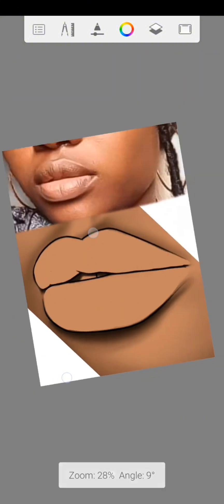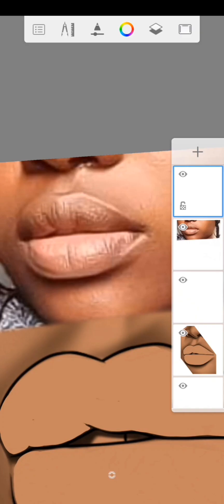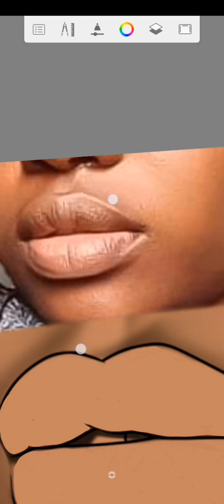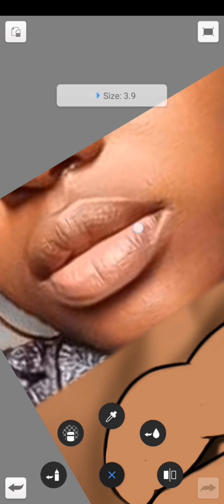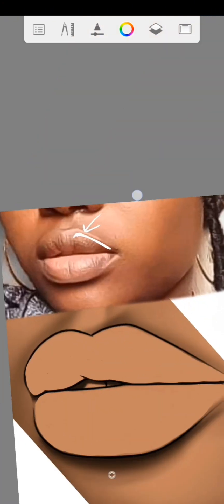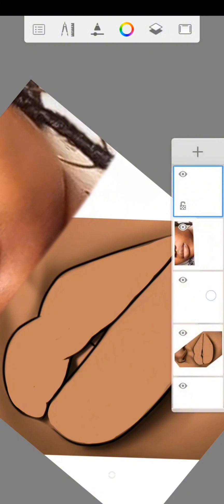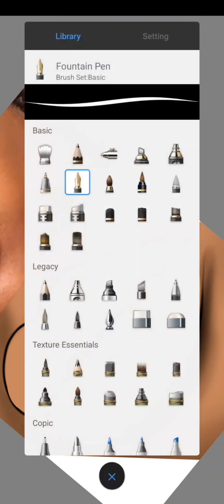Zoom in, then use the hard airbrush. Watch this video from start to end. I'm going to use the white color just to point out the places you need to focus on. You see this part here and this part here — use your hard airbrush on this layer.